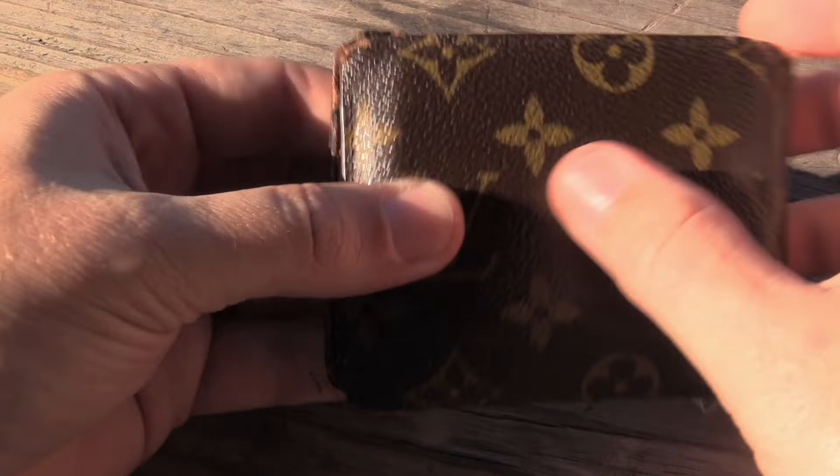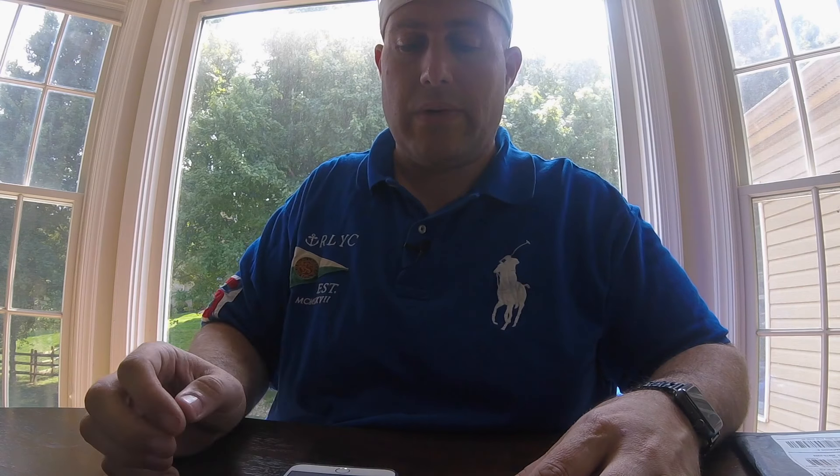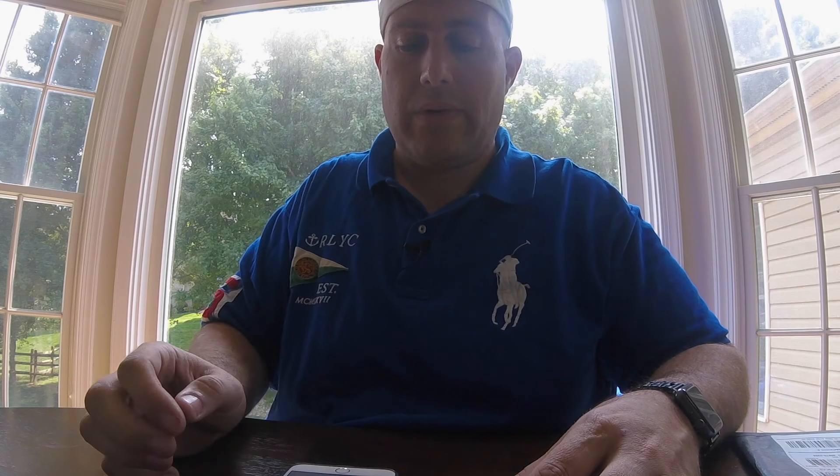I can't wait to put this into my wallet. You can see it fits right in here where the credit cards belong, and once it's in there you really can't notice it — it just feels like another credit card. But if you put the original Tile in, it is twice as thick and you can definitely feel it and see it. It doesn't feel right. So them making this Tile Slim is the perfect thing for your wallet.